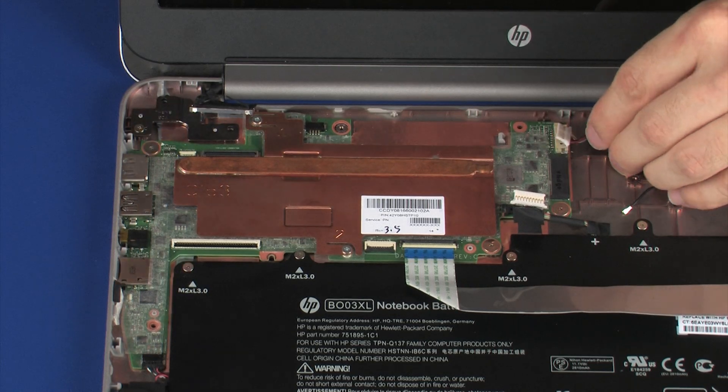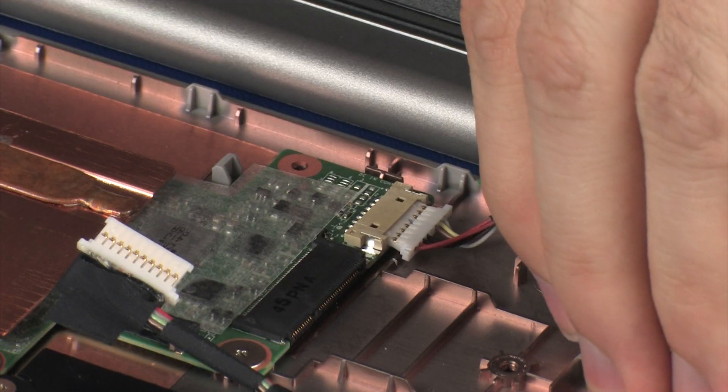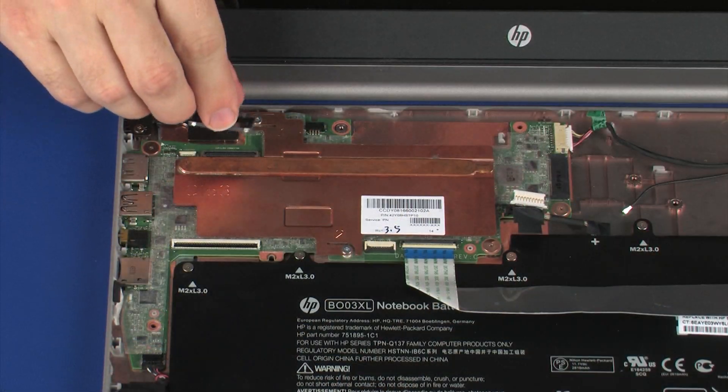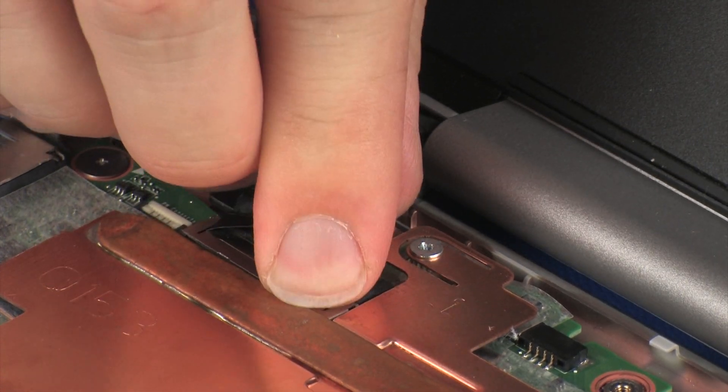Connect the power connector cable into its connector on the system board. Connect the display panel cable onto its connector on the system board.